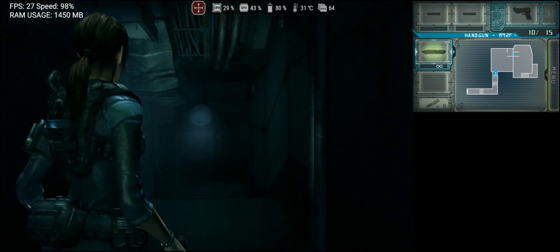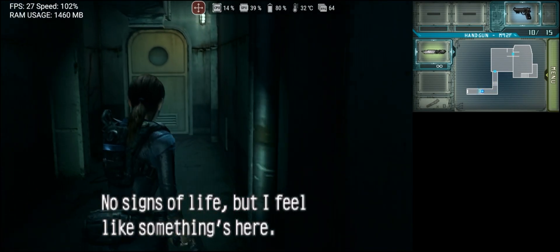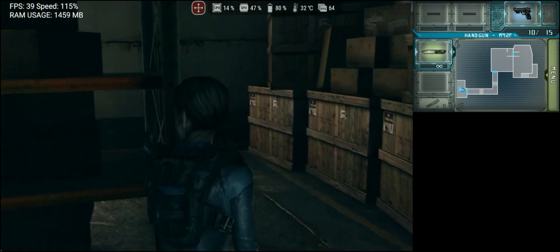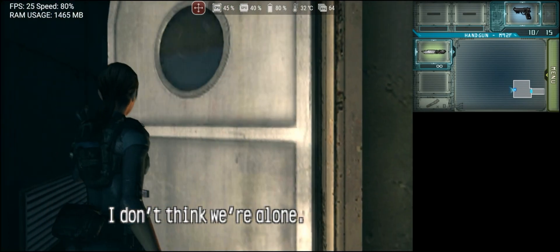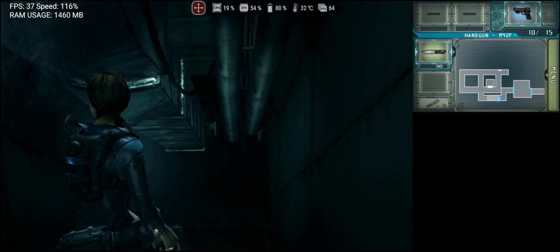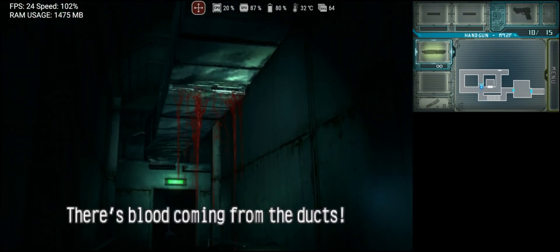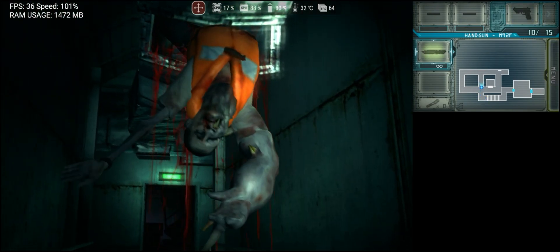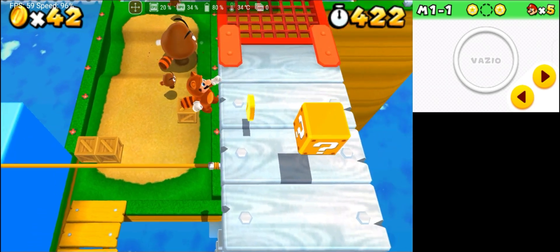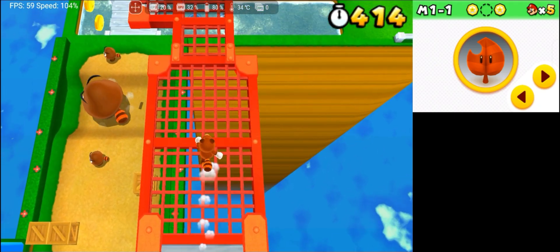The addition of Frame Skip — although experimental — allows you to run games on weaker devices, improving gameplay. There have been significant improvements in CPU emulation, resulting in a performance gain of up to 4x compared to previous versions depending on the game. Citra Enhanced offers a modern interface, manual external control configuration, compatibility with Turnip drivers for better performance, Amiibo support, and both standard and custom screen layouts.